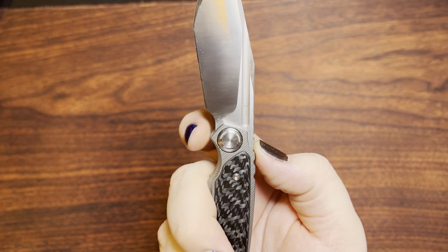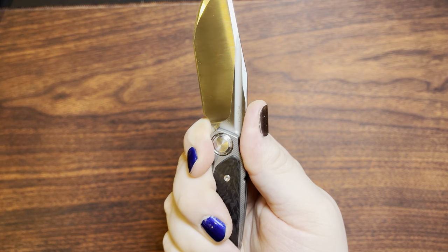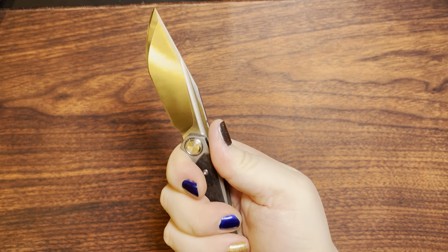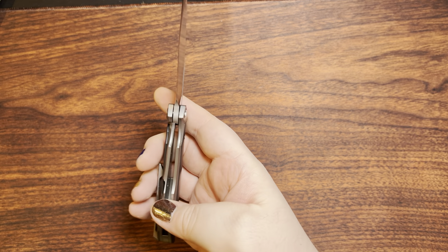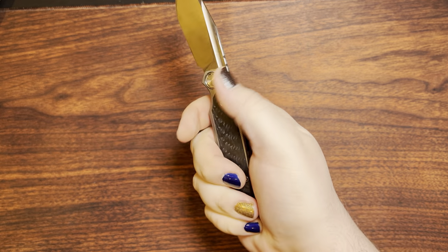Because, for one, you have the pointy stuff here at the handle that really don't let you use the flat of the blade there for it. But it's also just way too small for my index finger — we all know my hands aren't exactly the smallest things as far as human hands go. But hey, works out all right. It also works pretty decently in the reverse kind of cutting position there.